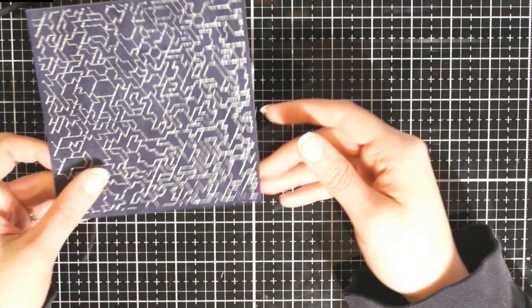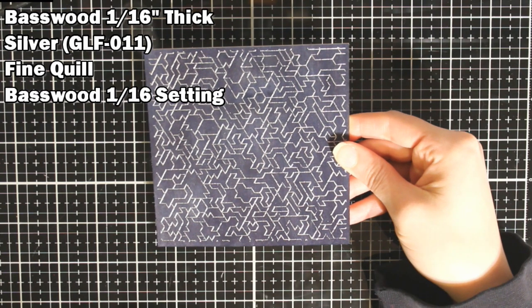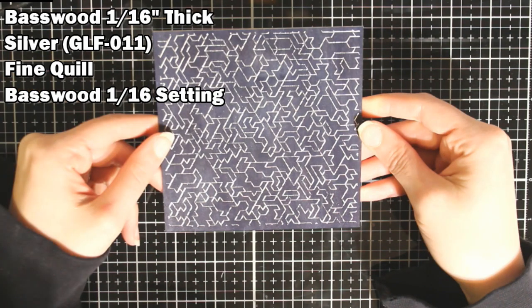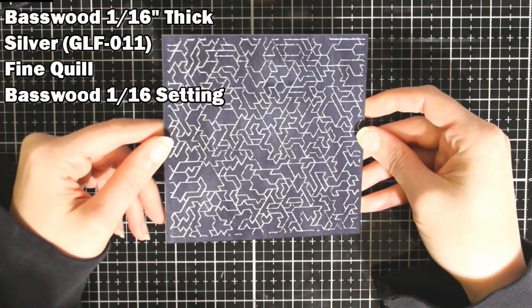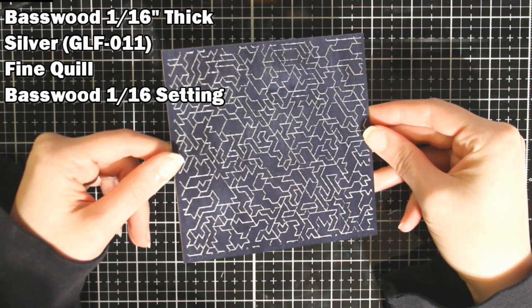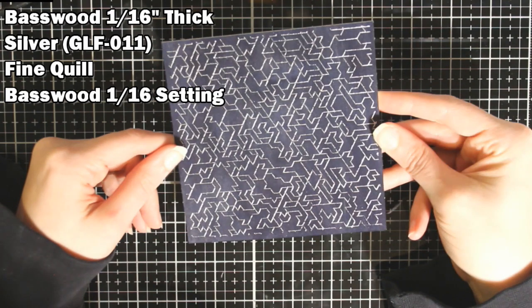Next up I have some basswood. I stained this with Distress Stain in Chipped Sapphire first and let it dry overnight, and then I did the foiling and cut it on my maker. I think this turned out really pretty — you can definitely see some fun projects with this.